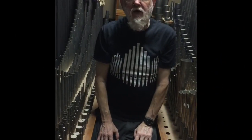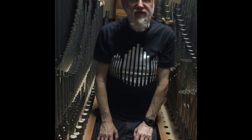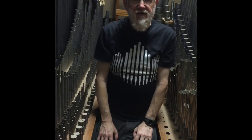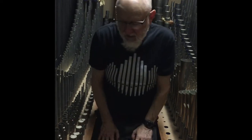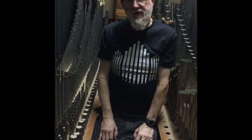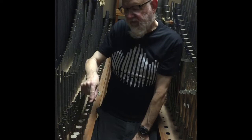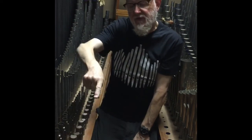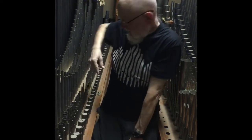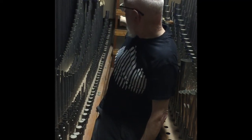Now I will show you the pipes. Hello and welcome again to the Swell Division of the organ at First Friends Church in Whittier. Today we're having a look at our final stop for this summer, the Voix Humaine. The Voix Humaine consists of this row of pipes — it starts from the place of the camera and goes all the way to the end, just to the left of that ladder.